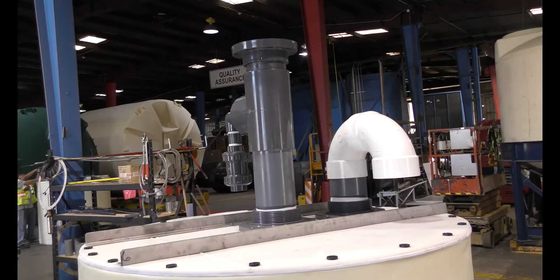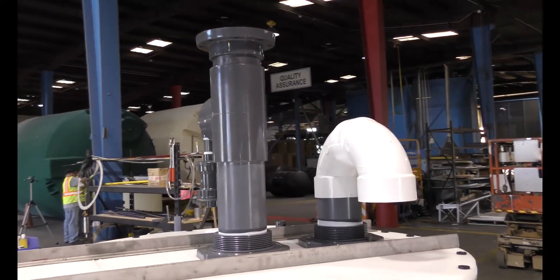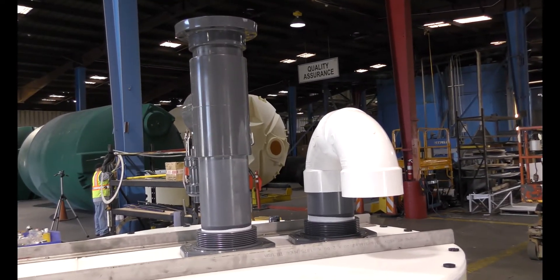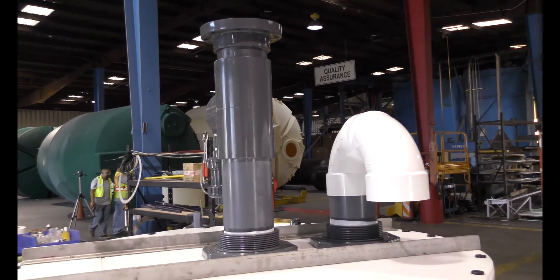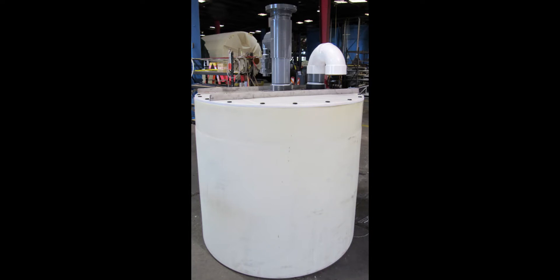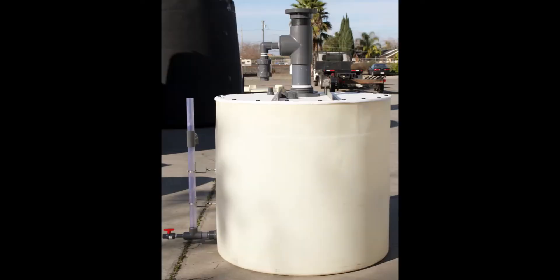The PolyScrub Basic is our five-foot by five-foot tank, called a 700 gallon when used as a tank by itself, but a five-by-five when used as a scrubber because it is only partially filled. It has manual valves and no electronics, so no need for a power supply. This system is 100% manual and must rely on the operator to discharge and fill the scrubber system when needed.